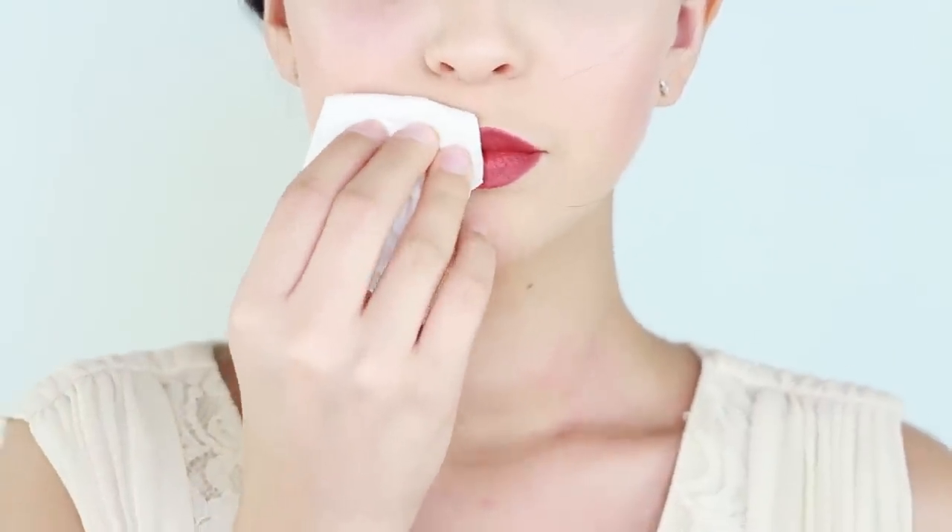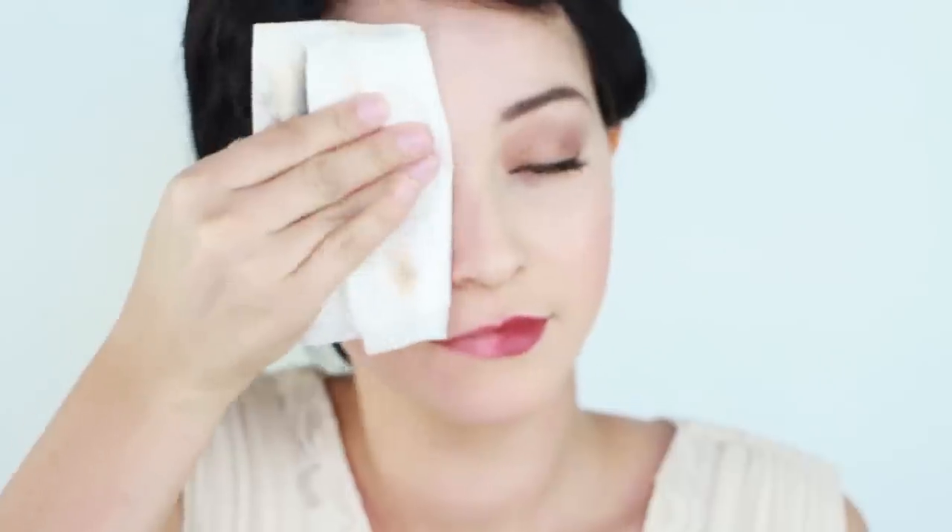Now it's time to remove my makeup so we can move on to the next look. I am using Clinique's Take the Day Off Makeup Remover. This is a really good formula that dissolves all of your makeup, even if it's waterproof, and it does not require any hard scrubbing, and it does not irritate or sting. Clinique is actually having a promo through July where if you buy any of their makeup cleansers or makeup removers, you do get a sample. So if you're interested, make sure you do it this month so you can get a sample to see if you like this product.